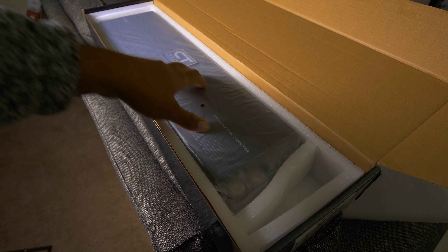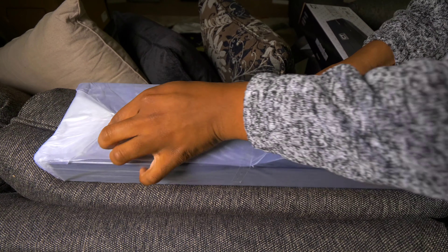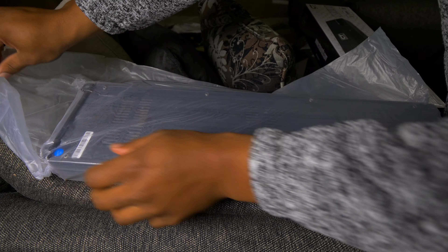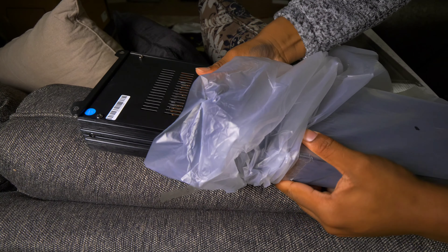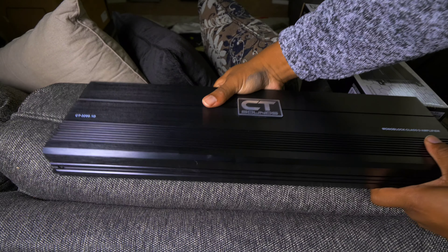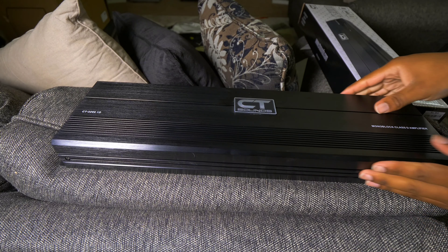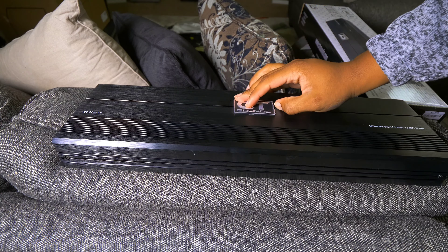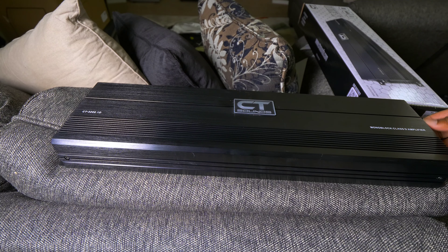Let me get the box out of the way and we're going to take a look at the amplifier. Let's unwrap this. Pretty solid weight to it, not too heavy. We'll take the tape off the back side. Really solid amp — I like it. It has like a brush finish to it, solid black with a brushed look. Not a lot of branding going on, just the CT Sounds logo and the model number. And of course it's a monoblock Class D amplifier.